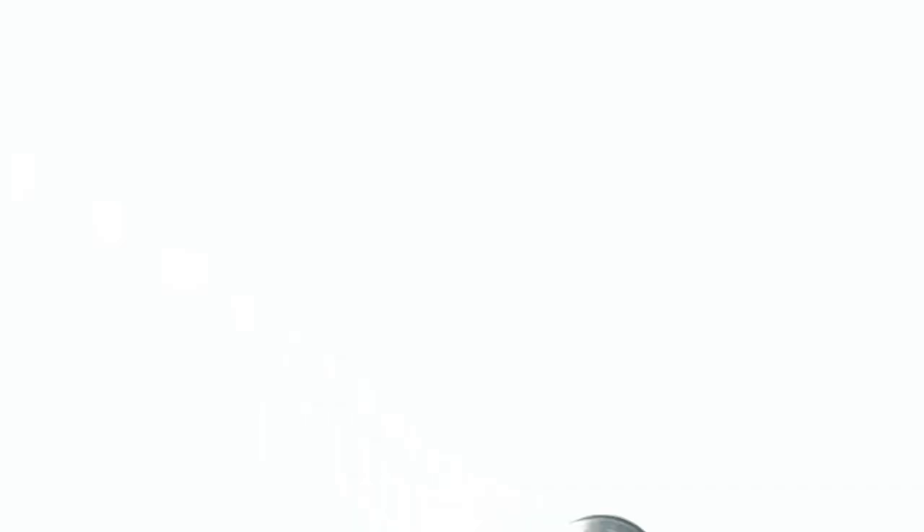Our first two notes are D and E. D is played one and three — also kick out that third valve tuning slide. E is played one and two.